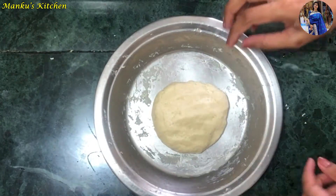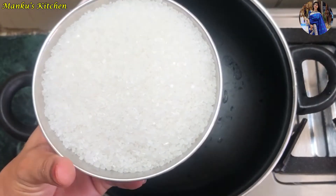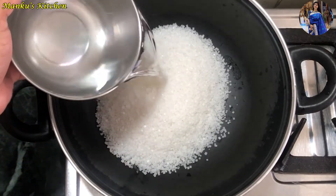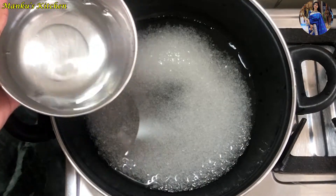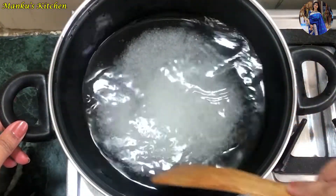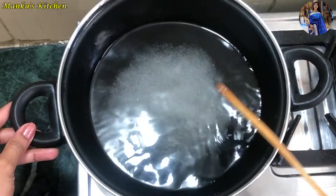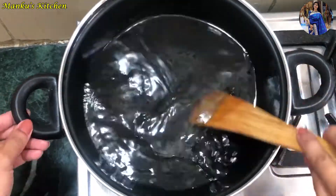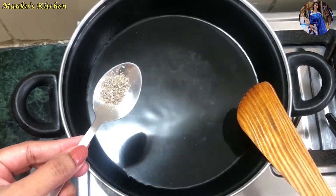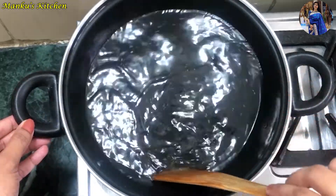While the dough rests, we will prepare the chashni (sugar syrup). I am using about 500g of sugar for the chashni. Add the sugar and cook on low to medium flame. We will also add 3 crushed cardamom (elaichi) to the chashni for flavor.